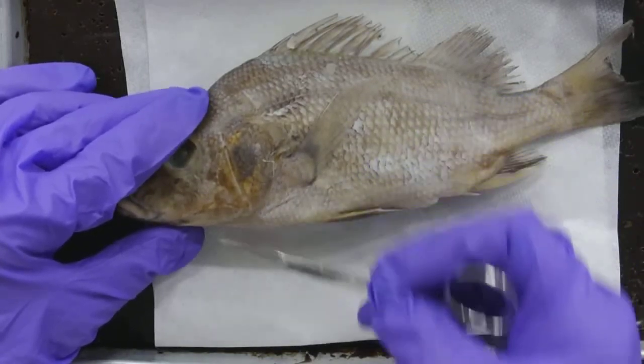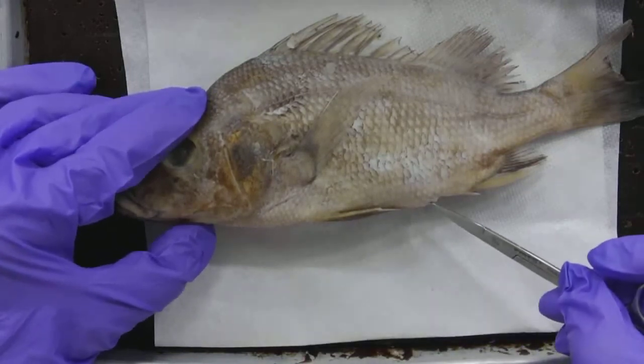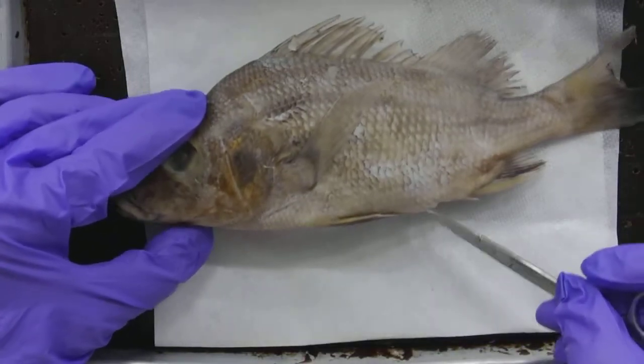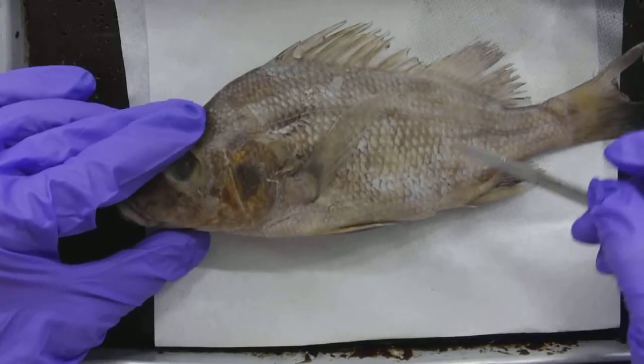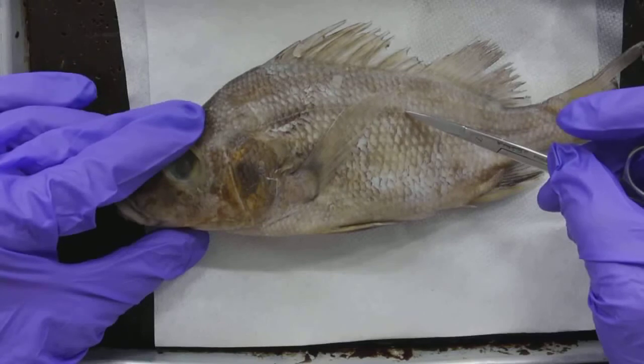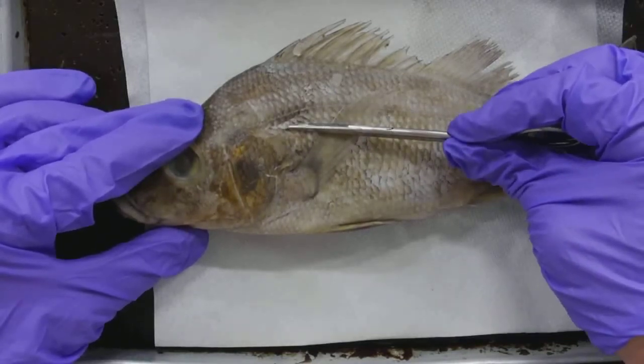The heart is located in here. So I'm going to make an incision from the anus to about where I think the heart's going to be, right underneath the operculum, and then cut up this direction. The lateral line is the absolute furthest I want to go, and it's probably going to be a little bit lower than that.